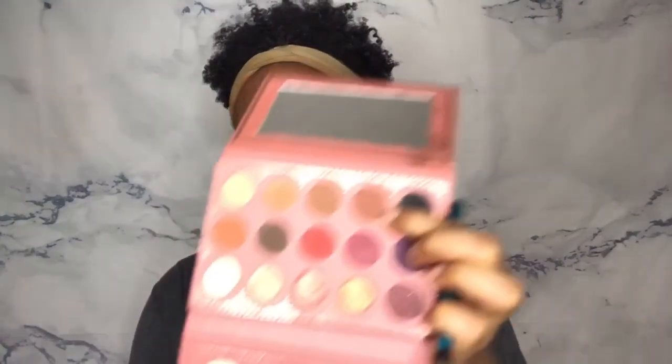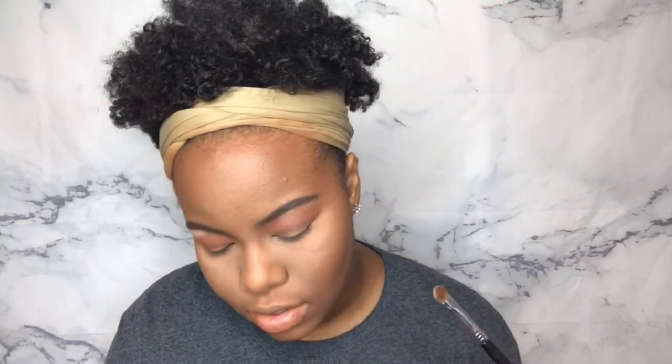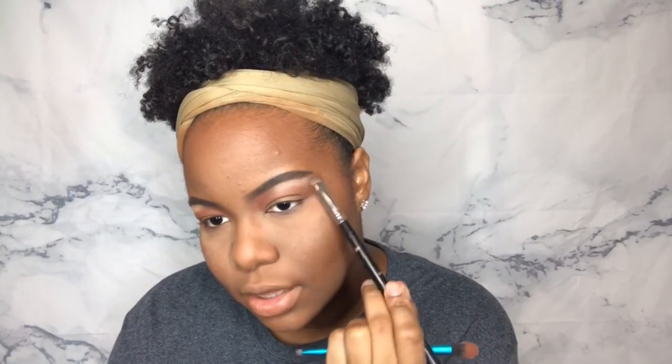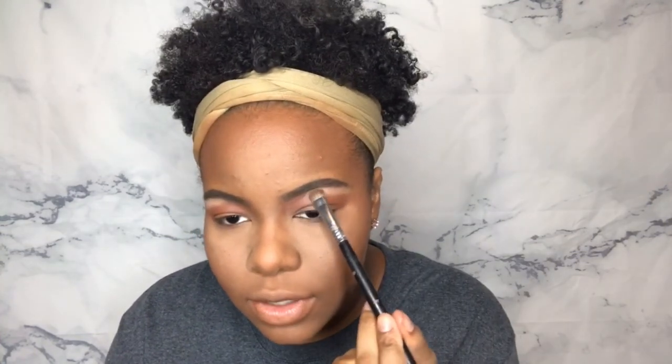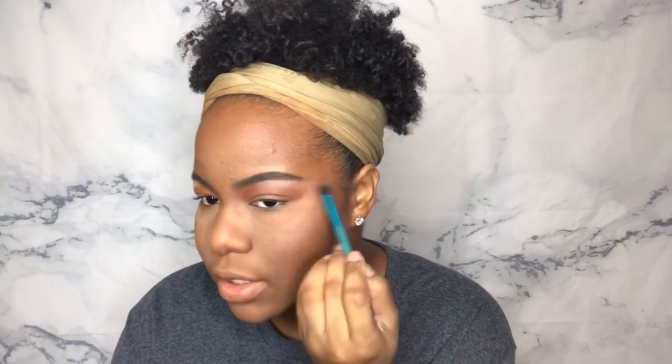I'm going to take my It's My Ray Ray palette and go into Control Freak, which is a deep brown, and literally just fluff it in my crease area. With no rhyme or reason, I'm going to fluff it, go up by the brow like this and fan it out. Then I'm going to highlight the brow bone with Nudis and Pancake — they're just really light, fleshy-toned nude colors. And then go back in with that blending color.